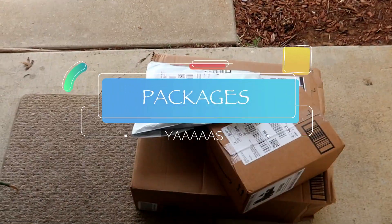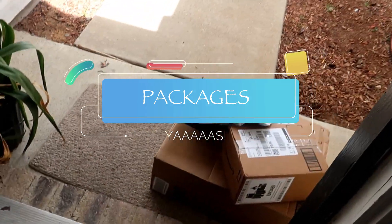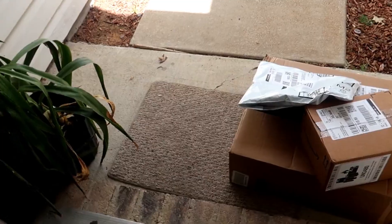Alright guys, we want to go ahead and head over to the client's house and start day two on her kitchen cabinets. Come along and keep watching to see what's up next. We're getting ready to head out and looks like we got some packing going on. I'm excited.